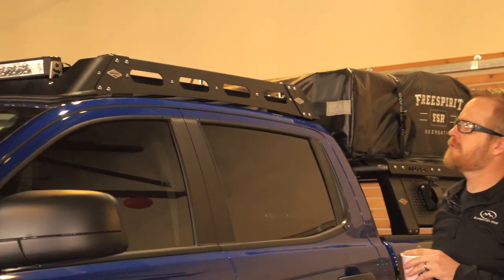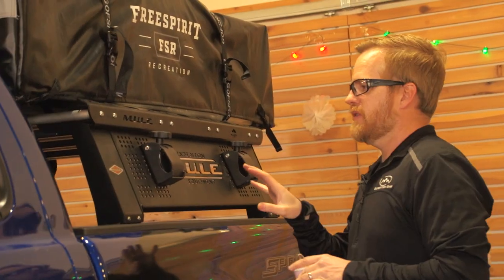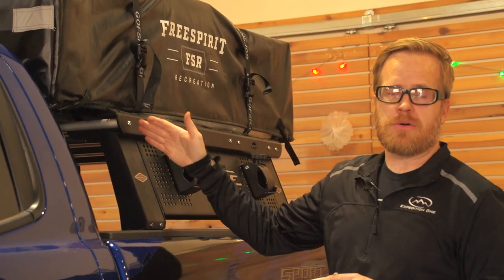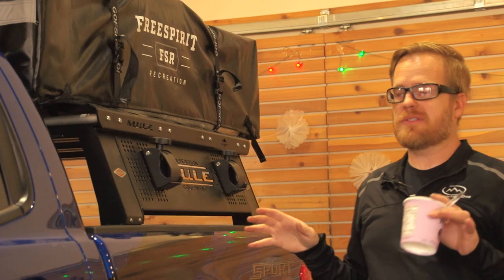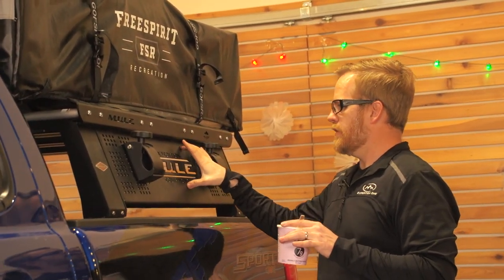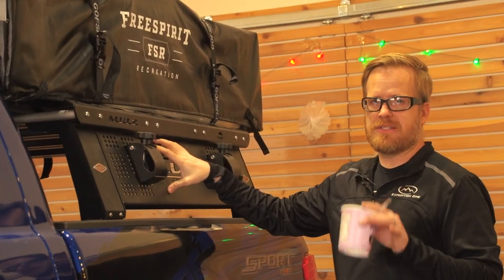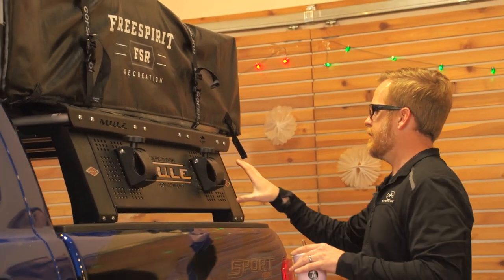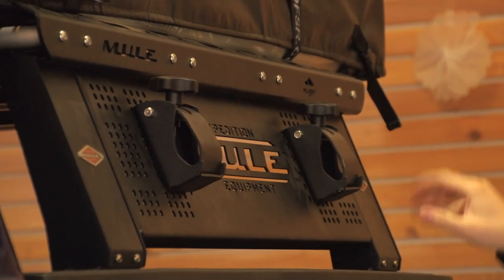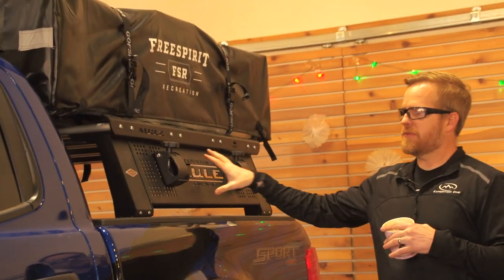Let's talk about the Mule bed rack. The original design uses tower systems with a load bar going across — perfect for hauling a tent or gear. We added a new feature where we introduced MAP panels, which stands for Modular Accessory Panel, so you can mount axes, high lifts, shovels, or whatnot. And this year we adjusted the design so there's no drilling — it's now a fully bolt-on design.